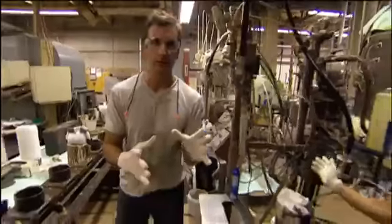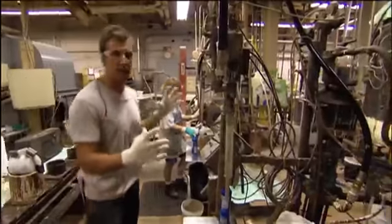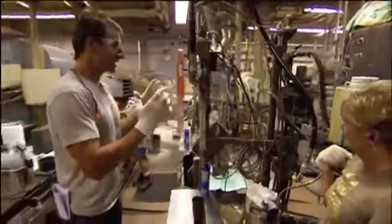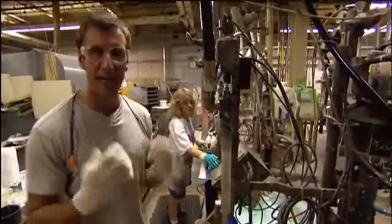We're at Ebonite, a world leader in bowling balls, to find out. I'm here with Jennifer and Loretta. We're at the very head of this assembly for bowling balls at Ebonite in Hopkinsville, Kentucky. And this is essentially where we find the nucleus of the ball, where that gets formed.